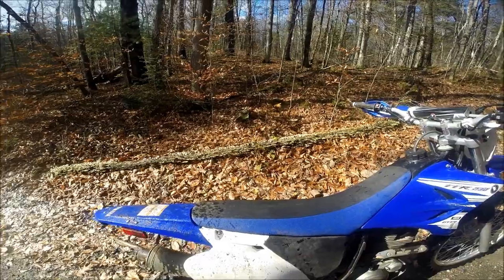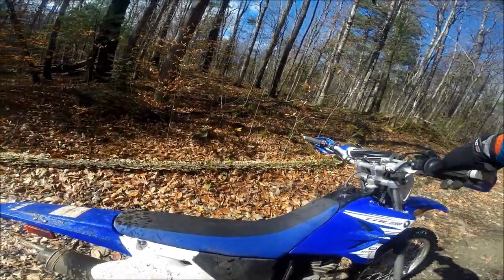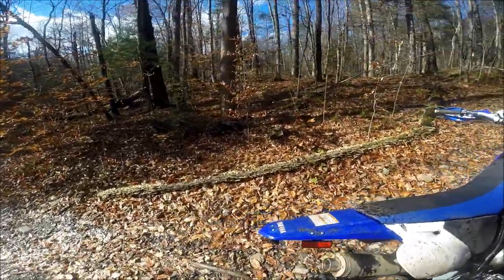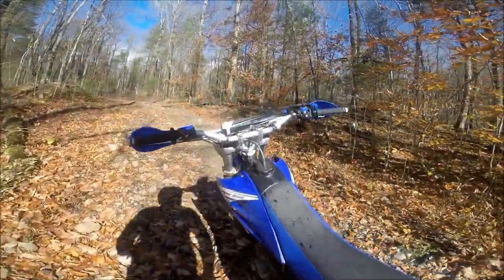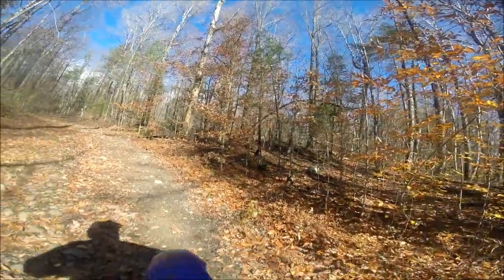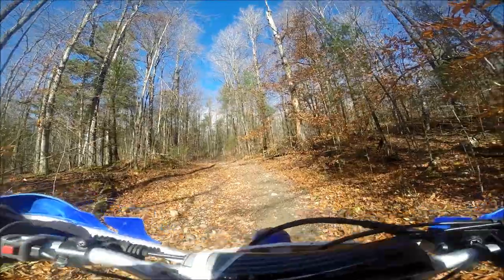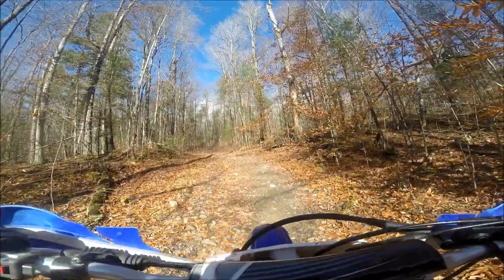I'm going to get geared up and we're going to go for a ride and see what kind of difference it makes. It already sounds louder at idle — yeah, that's about twice as loud as stock. Stock is really puny, and the bike is definitely louder right off the bat. Let's see how it runs.